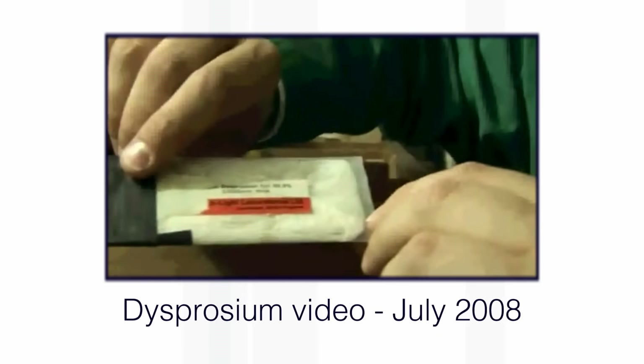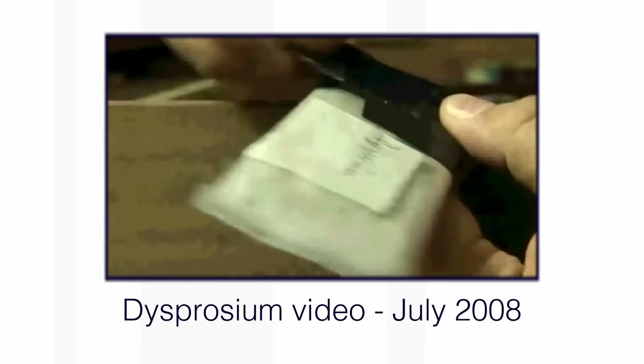Dysprosium. Sixteen years ago we made our first video about Dysprosium. You can see we've got a very thin foil sample of Dysprosium. It was rather a boring element then, and it's really gone up in the popularity scale and has now become really quite important technologically and also in fundamental science.